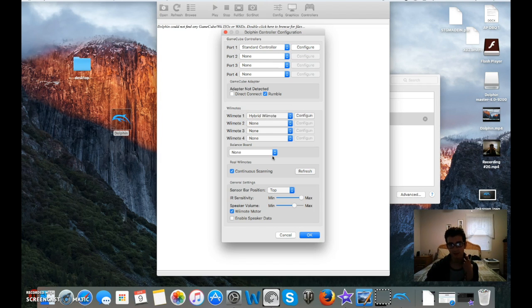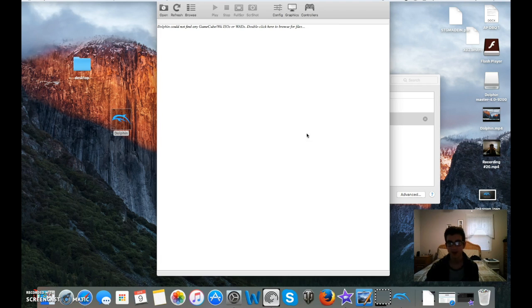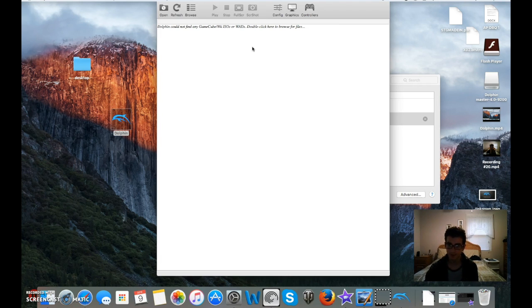You'll be able to have your custom controls on there, config, graphics, whatever. Then you would double-click whatever game you're playing — for me it would be PM and Brawl, though unfortunately I deleted my ISO. But you'd be able to play just like you normally would.